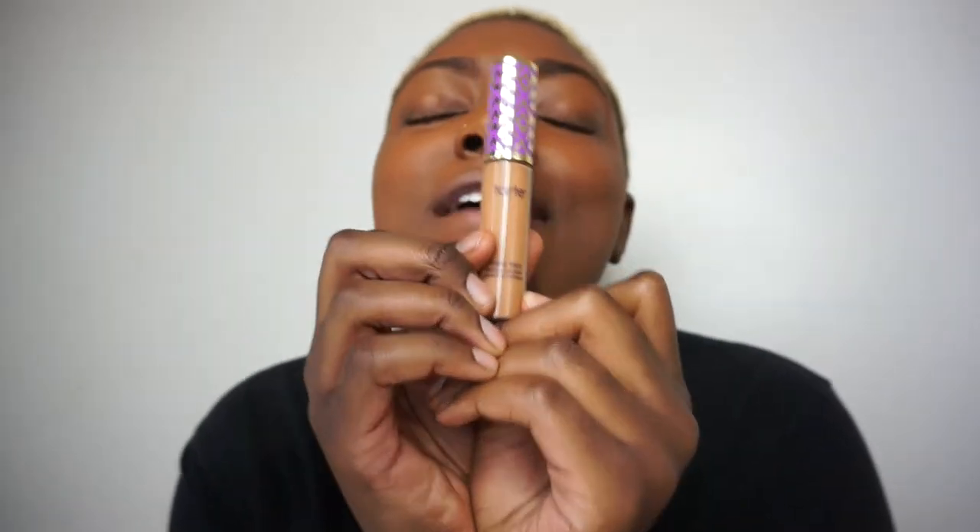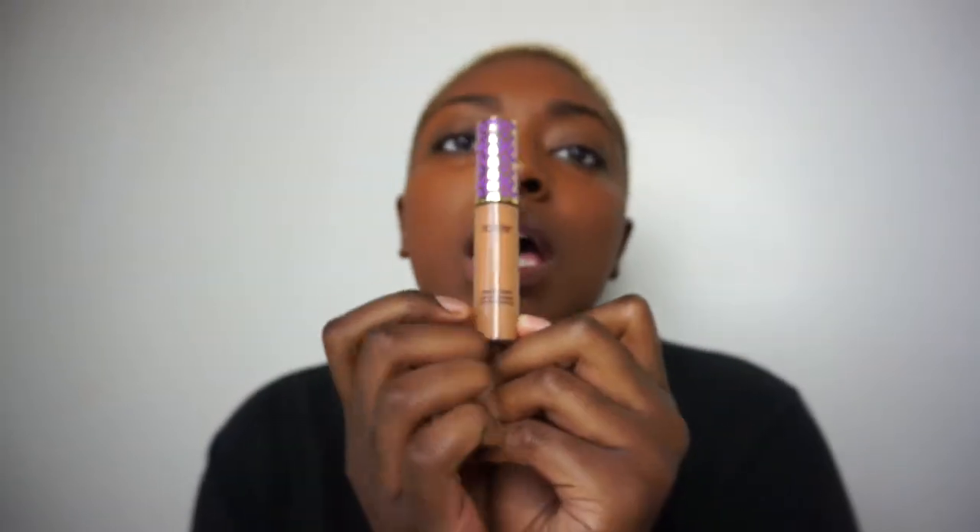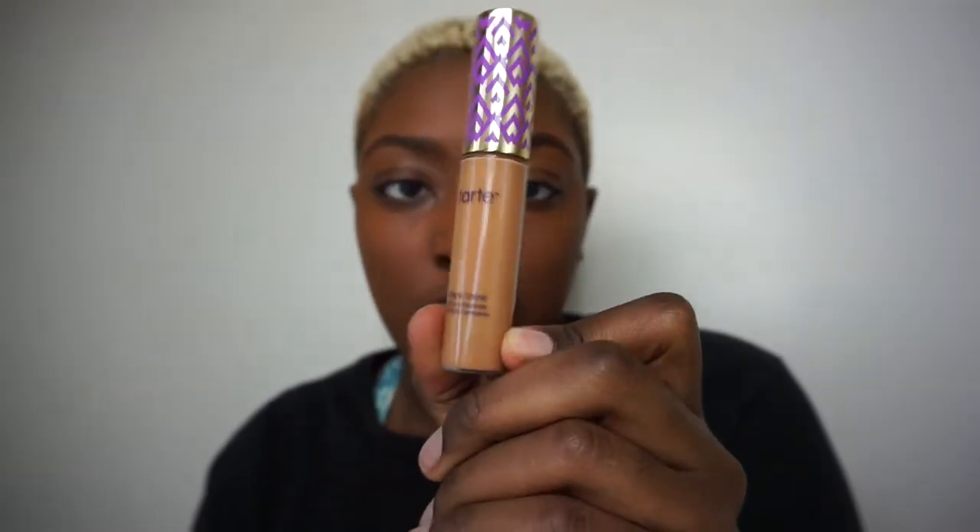I obviously put my foundation on off-camera, and I will be concealing my face with one of my favorite concealers ever — it's the Tarte Shape Tape in Deep.